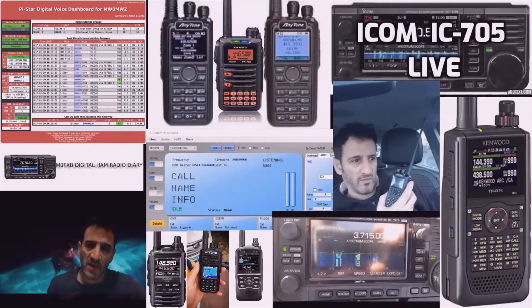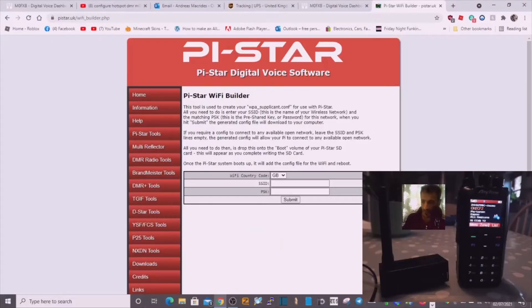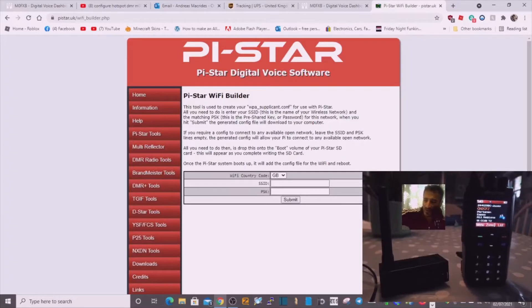Welcome to my channel Digital Ham Radio Diary. So you've got your AnyTone 878 — this is the Mark 2 APRS receive version — and you've got your JumboSpot. You just want to get it working but you haven't got a computer.